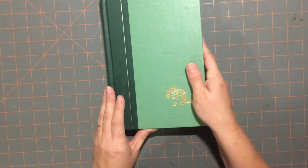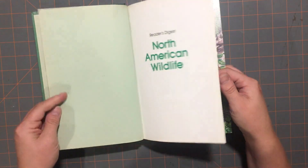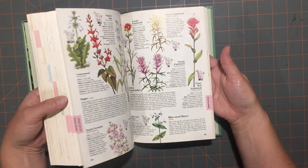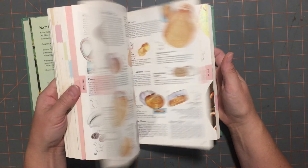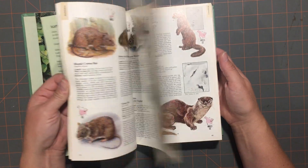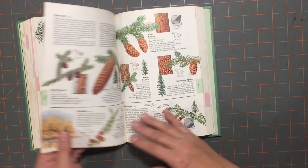Then I got the 'Reader's Digest North American Wildlife.' This one is definitely going to be a fussy cutting session because it has some beautiful images. This was from 1982, and it's got a little bit of everything from nature — wildflowers, insects, fish, amphibians, birds. It's definitely going to be a sit-down fussy cutting session, or maybe just using the pages in a journal.